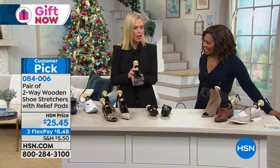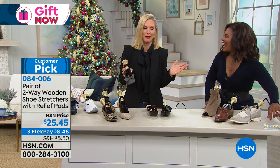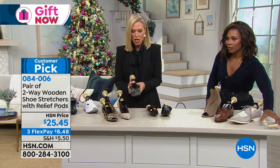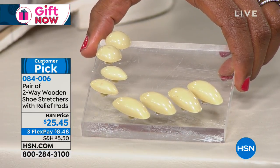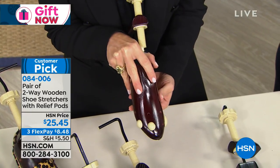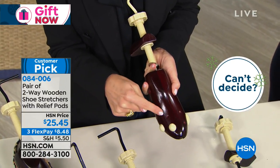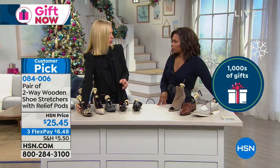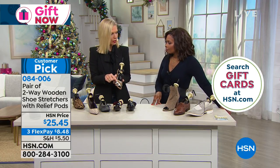The other thing that's awesome is that it comes with these eight pods. So maybe you suffer from bunions, hammer toes, calluses — you can see right here, you just put them into the little holes wherever you're having issues with your feet. You're going to look at your feet, look at the little bumps, and then you can customize your shoe stretcher to the way that your foot is. Like when you buy a strappy sandal sometimes and you have a little bump on your little baby toe, and it's just that strap that's really bugging you — you can just put it right in there.